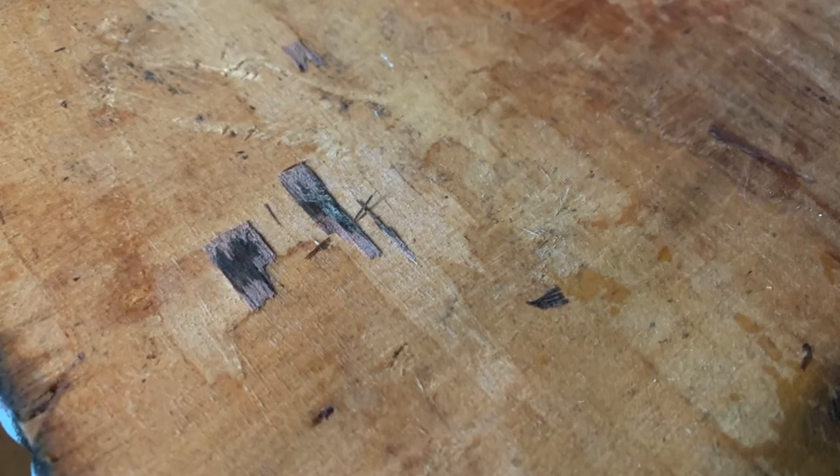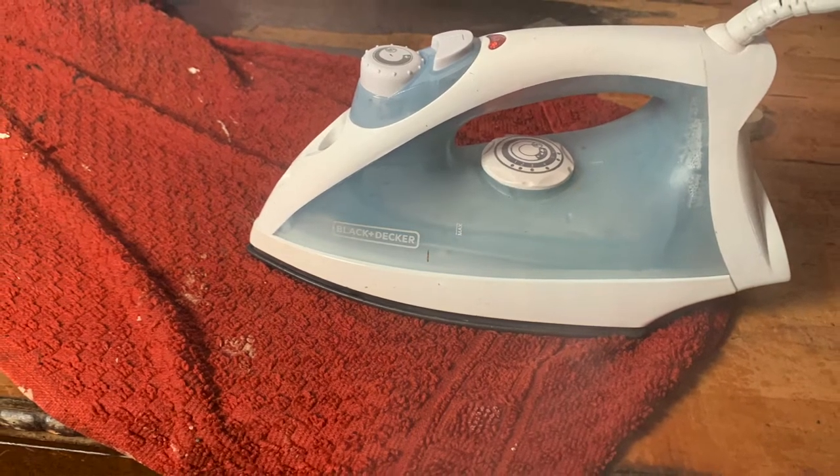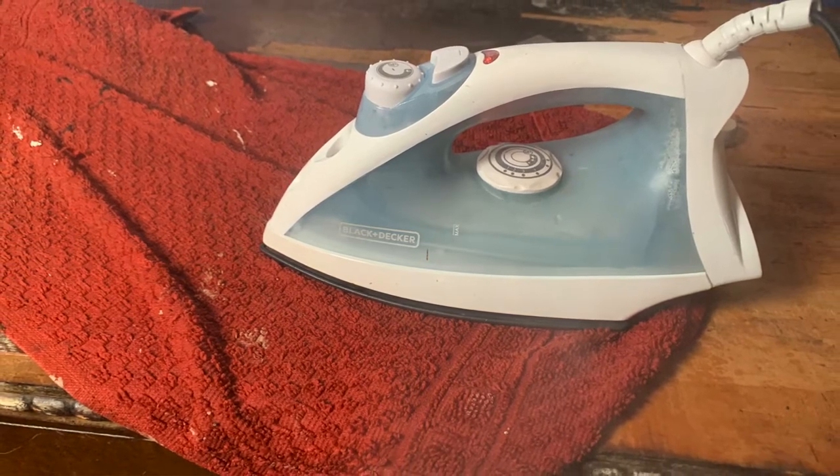Another thing you'll notice as you're removing the veneer is there will be some sections that aren't going to come up as easily. That's because the glue is stronger in those areas. All you have to do is put back down your towel and your iron and let it set — it should remove easily. If it's not, maybe you need a little bit more water or you need to fill up your iron. Just give it time.